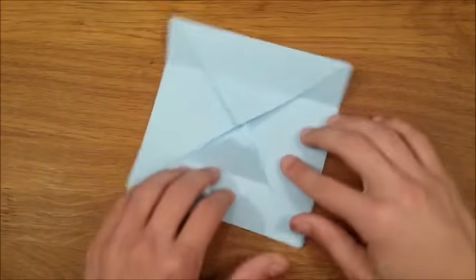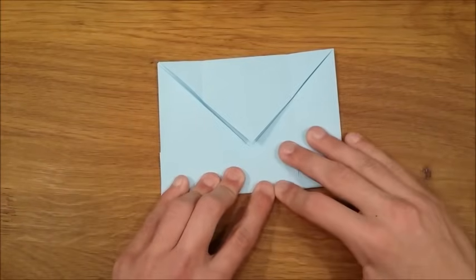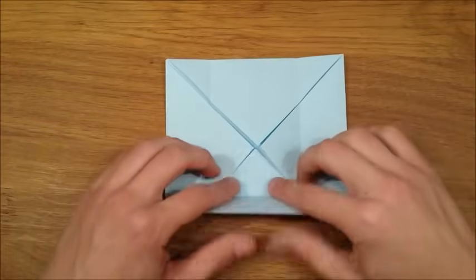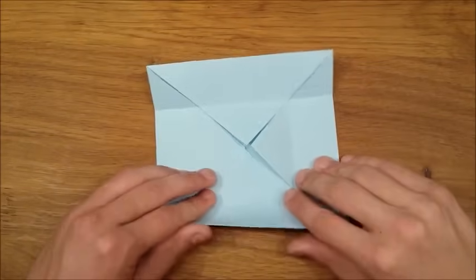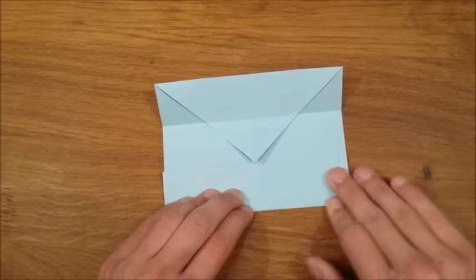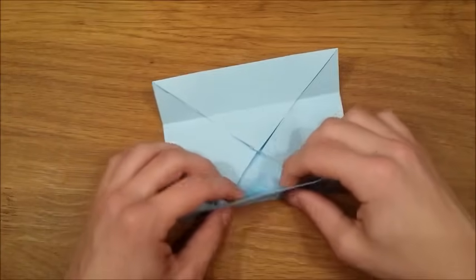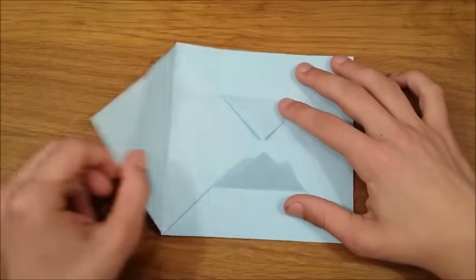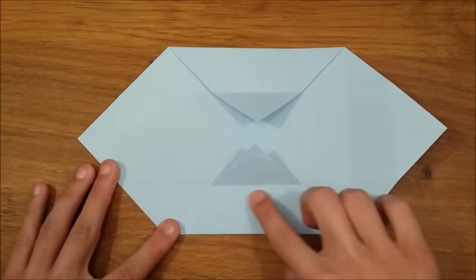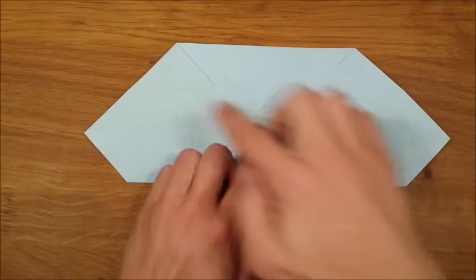Do the same with the other two sides. Now I'll fold the left flap and I'll fold the right flap, folding onto the crease that we already made. And do the same to the top.